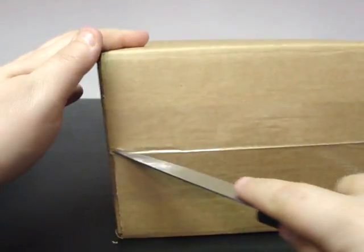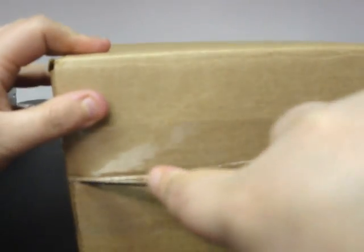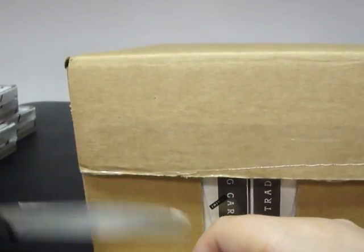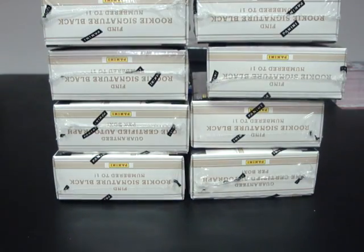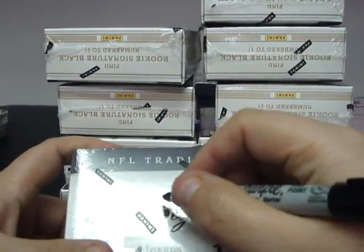Alright, we're going to ID the third inner case. Not quite sure exactly how we're going to be breaking this product — break number one was a five-box half inner-case break, break number two will be the same, the second half of the first case. Break number three we're probably going to do a complete ten-box inner-case break. All thirty boxes will be broken as a group break on eBay. Here we go, boxes twenty-one through thirty.